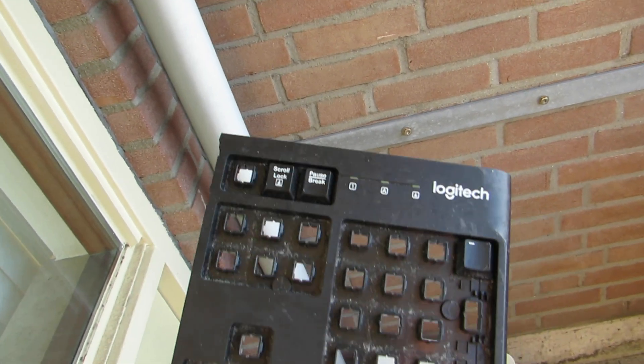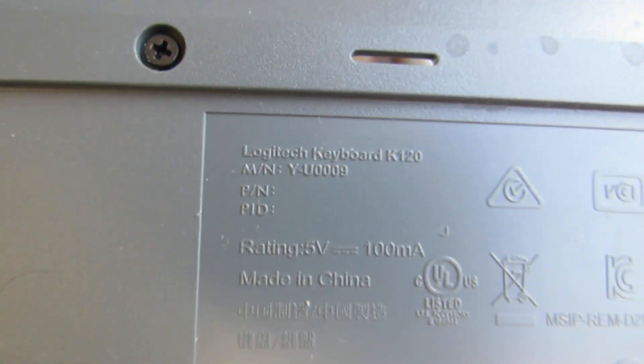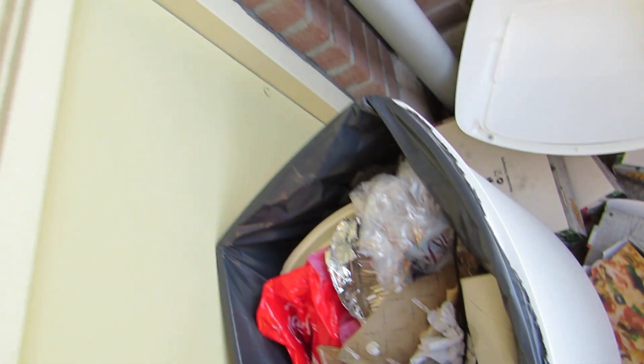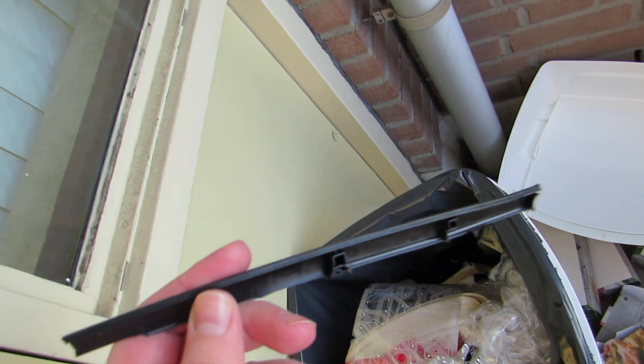This horrible piece of shit — there you go. The Logitech K120. Total garbage keyboard. I'm glad I smashed it to pieces.